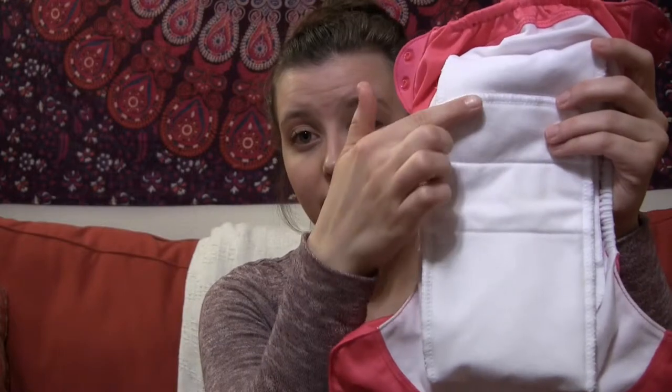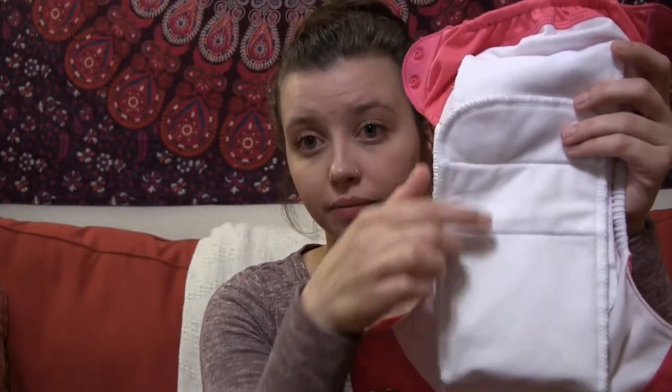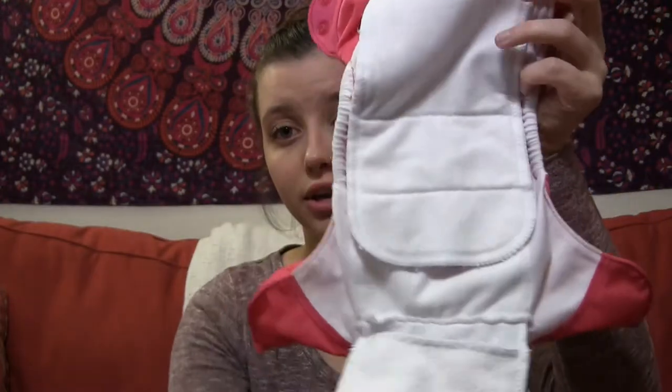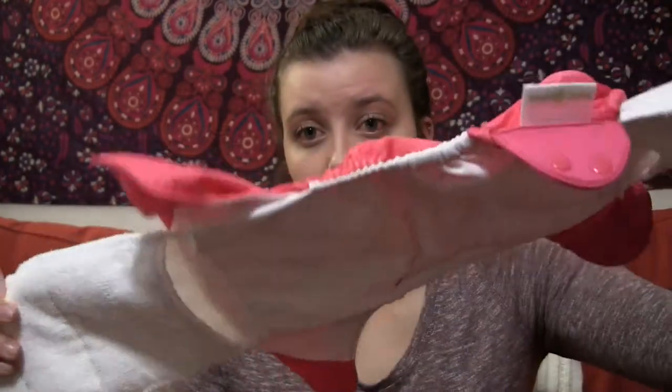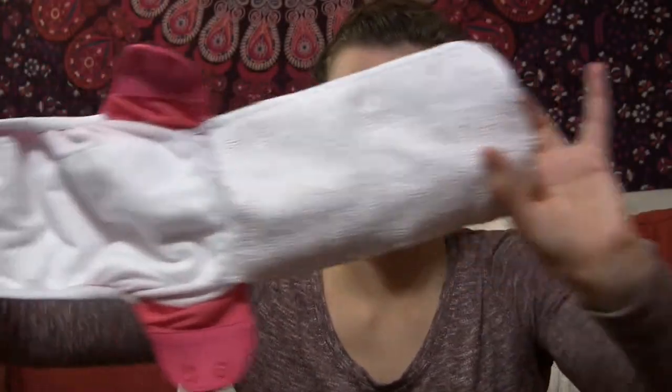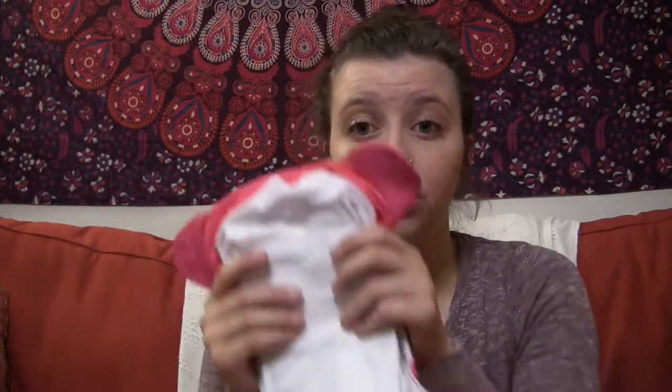A little bit about the diaper: this is what the inside looks like. You will have a layer here and a layer here. The great thing about this is it's all connected, so your cloth diaper is all in one. You don't have to worry about stuffing the diapers or anything like that. You wash the diaper, dry the diaper, and you're good to go.